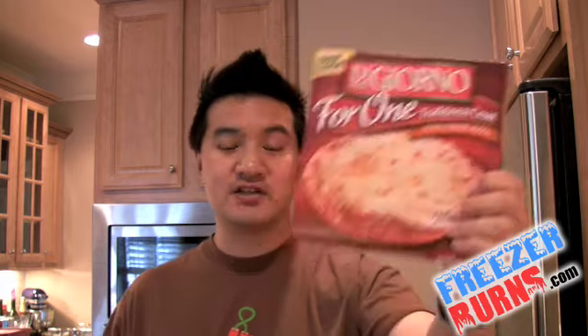Today, I'm revealing this. It's the DiGiorno 4-1 traditional crust four-cheese pizza, a little bit over $3 a box. I'm really excited about this. DiGiorno is probably the grand master of frozen pizzas these days. They always pitch that it's just like delivery, like fresh-baked pizza. This is a pizza for one, only four cheeses. I opted to go just the cheese, no toppings — I didn't want to taint my palate. I just want to see what's the deal with the crust and the cheese.